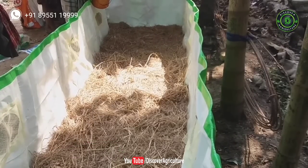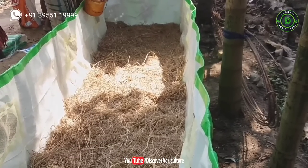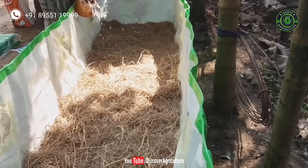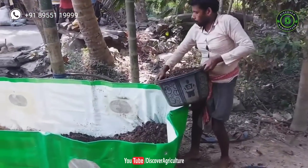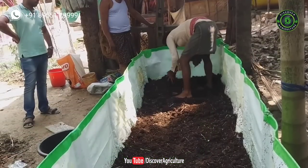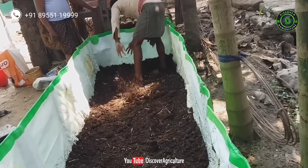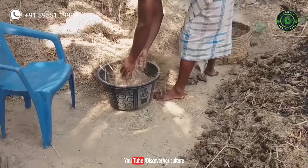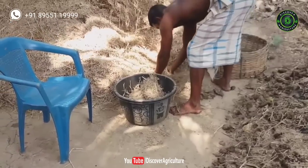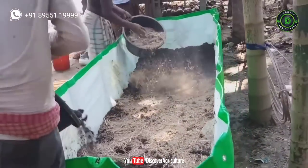Add water on top of the rice straw. It helps to maintain moisture at the bottom of the bed and creates a natural environment for earthworms. Then add old cow dung — make sure not to add fresh cow dung, because it produces heat-generating gas and earthworms won't survive under hot conditions. Then sprinkle water on top of the cow dung. If the cow dung is too dry, sprinkle more water. This helps to maintain moisture and movement of earthworms.